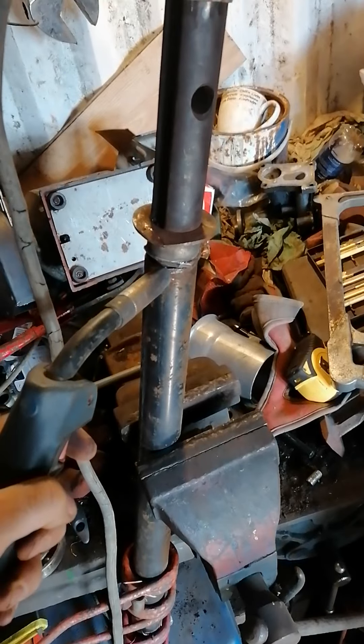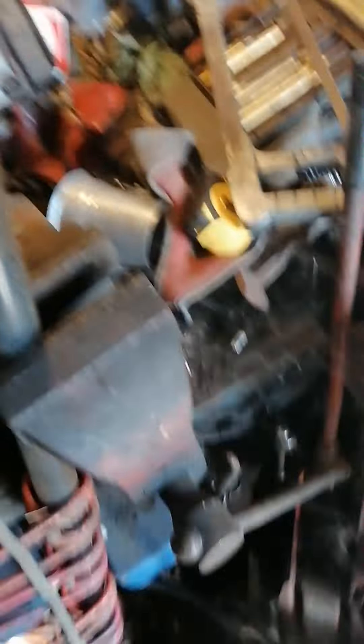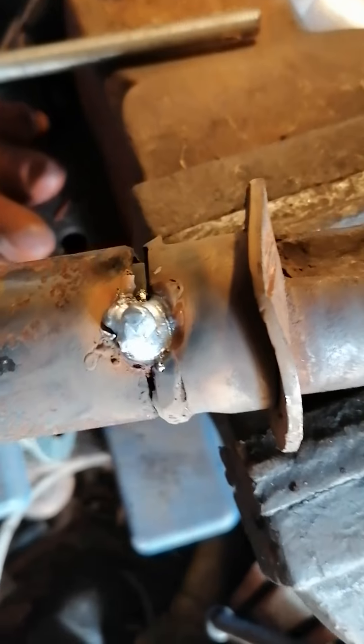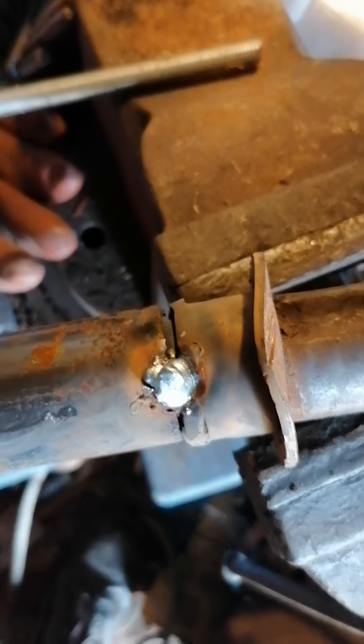Do a little bit and then you'll see how the finished article looks. I've got a little tack weld there. A small fire down there, but put that out. I'll smarten it up, clean the weld up, and you'll see the finished article.